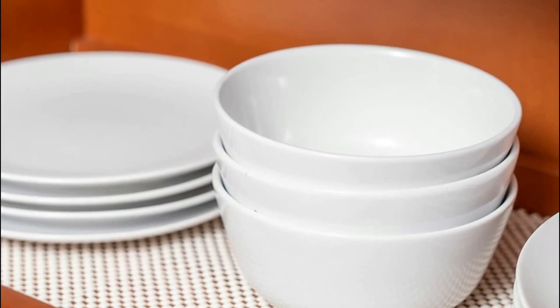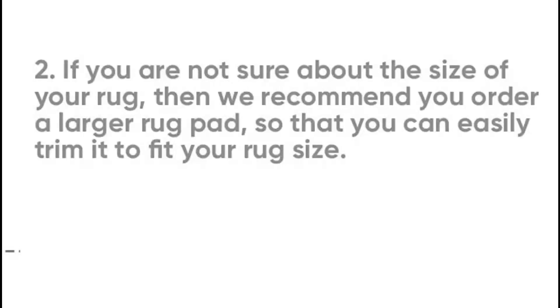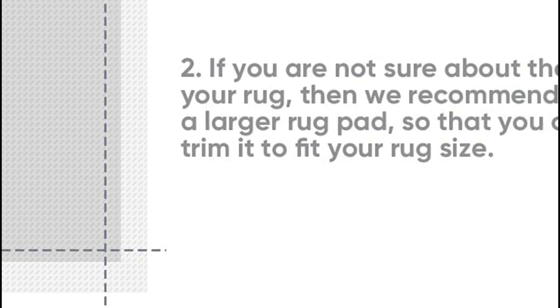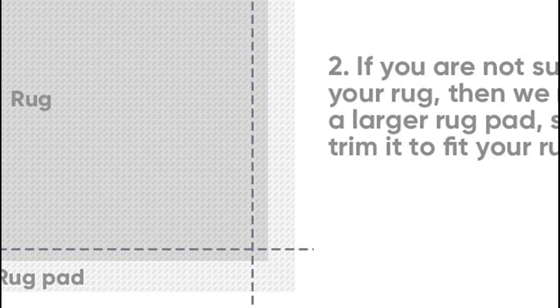Plus, the extra cushion provided by the thick pad adds an elevated level of comfort to your living space, making it feel cozier and more inviting. If your rug is an unusual size or shape, the pad can easily be trimmed with household scissors to ensure a perfect fit.